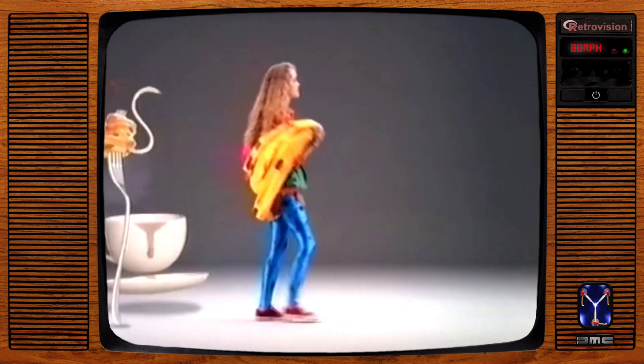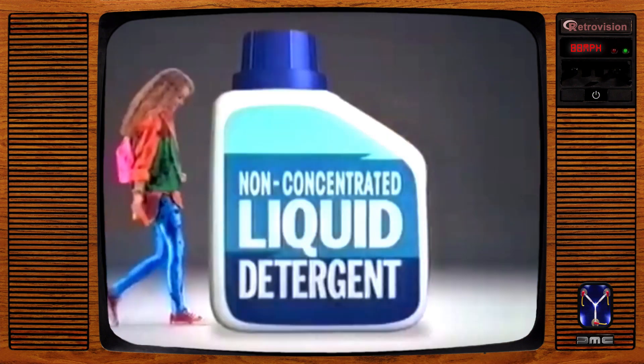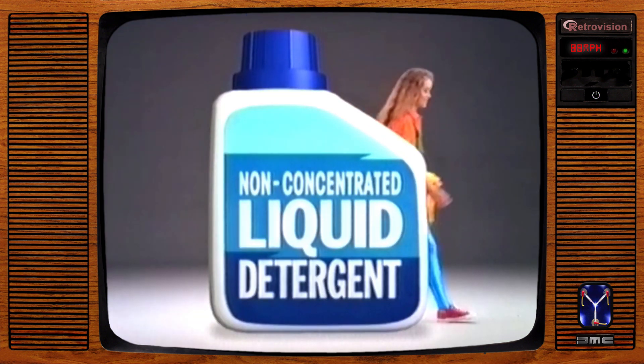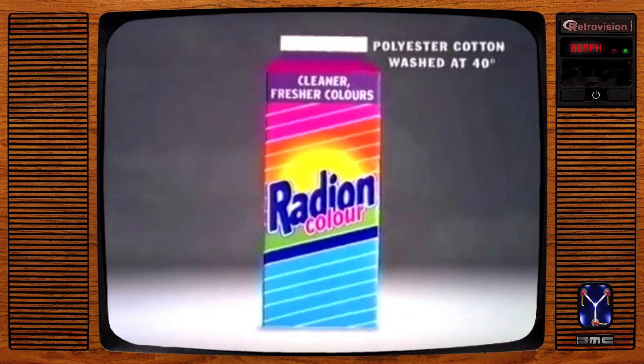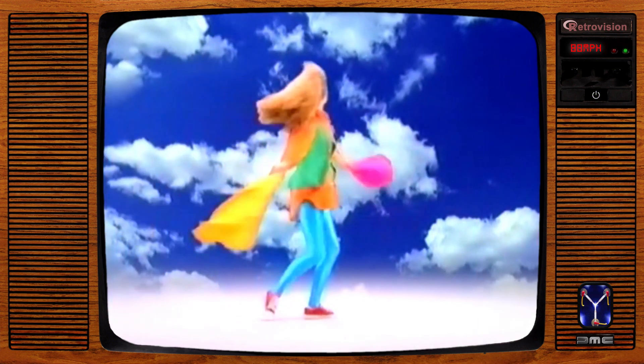Throughout the day, your clothes pick up all sorts of dirt and odours. Ordinary big bottle liquids only get out ordinary dirt and can fade colours. New Radeon Colour has a bleach-free cleaning system that tackles tough stains and odours without fading colours, giving a fresh, bright clean. Get more out — put new Radeon Colour in.